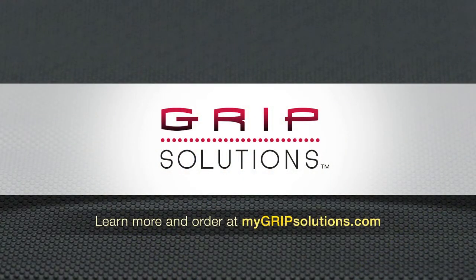To learn more or purchase online, visit mygripsolutions.com.